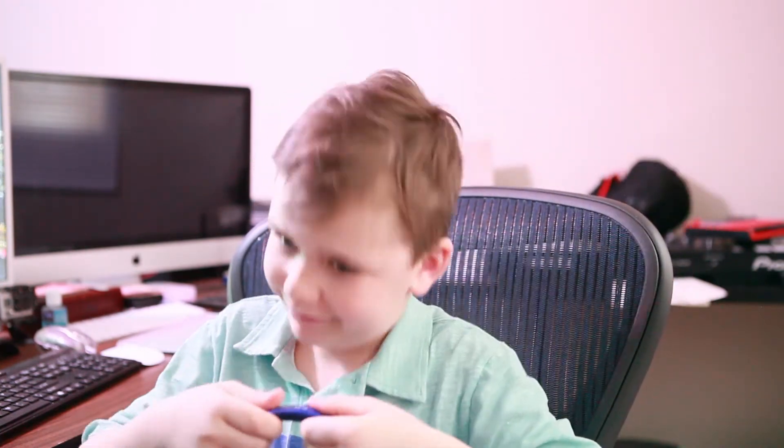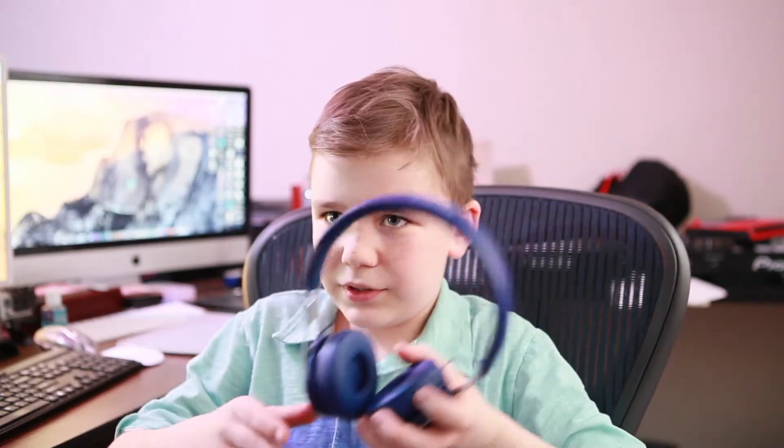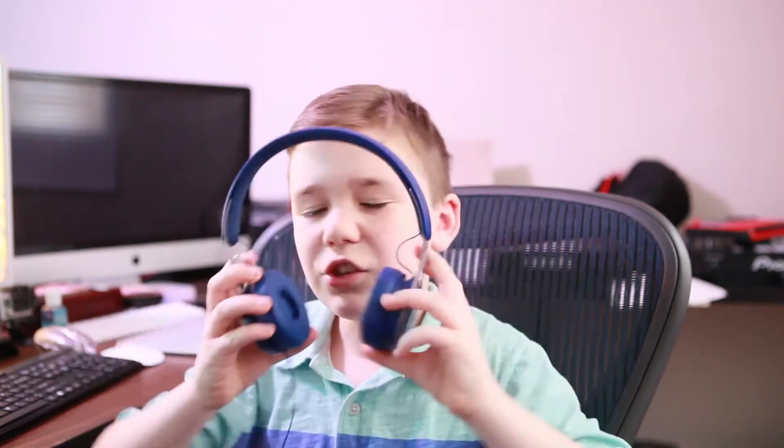I would recommend Beats — not just Beats EPs but Beats in general. I've had a lot of great pairs of headphones, but Beats are way better.